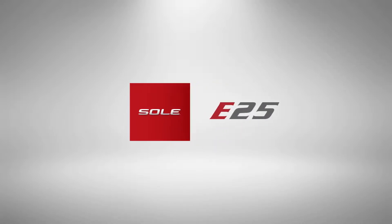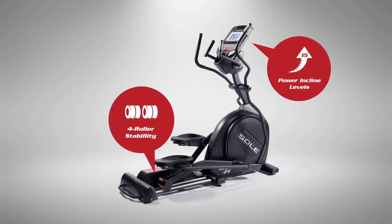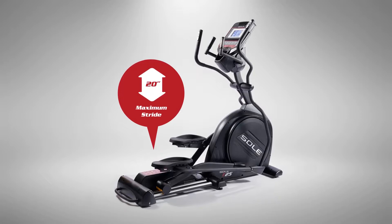Let's take a look at the Sol E25, the second in our elliptical family. Its best-in-class construction gives us the power to engineer it for ideal ergonomics, so you can take control of your fitness with the push of a button.